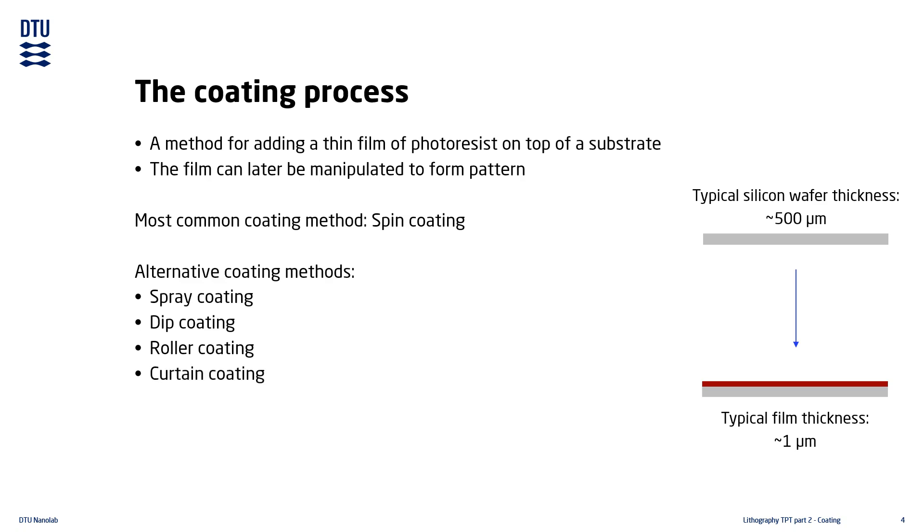Curtain coating applies the resist film by passing the substrate on a conveyor belt through a flowing resist curtain, much like passing it through a waterfall. Electrodeposition applies an electrical field to the substrate which attracts resist to the surface; this method requires conductive substrates and resists. Dry resist lamination applies the resist film by heating and pressing a foil to the substrate surface, just like how you would laminate a piece of paper.